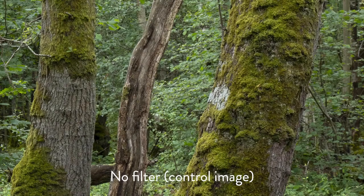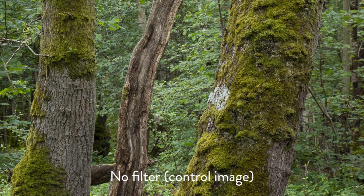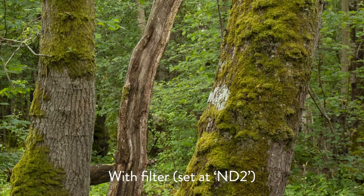Let's look at the control image again. The first thing to compare is clarity. I see no discernible difference between the two images with regards to clarity. I would say the filter does seem to have a slight polarising effect on the image, which reduces some of the glare, but that's all.